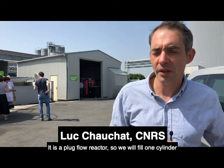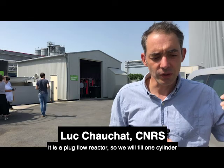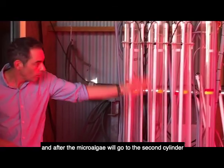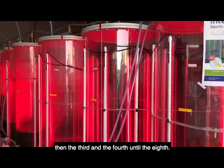It is a plug flow reactor, so we will fill one cylinder, and the microalgae will stay only a few hours in one cylinder, and after the microalgae will go to the second cylinder, then the third, the fourth, till the eighth.